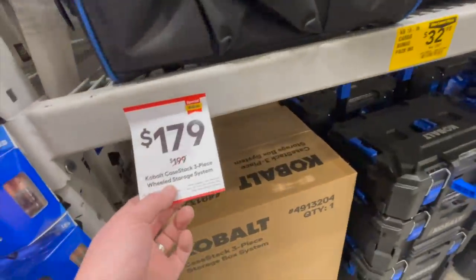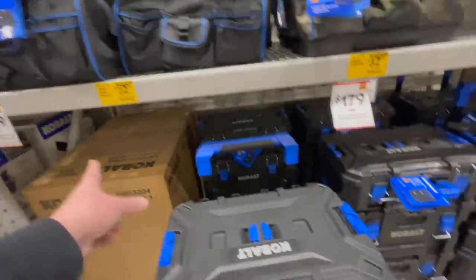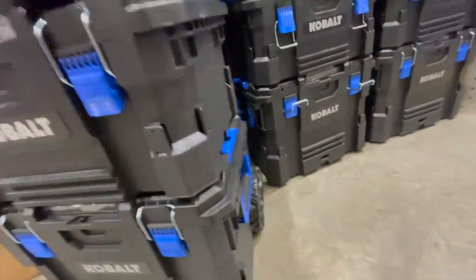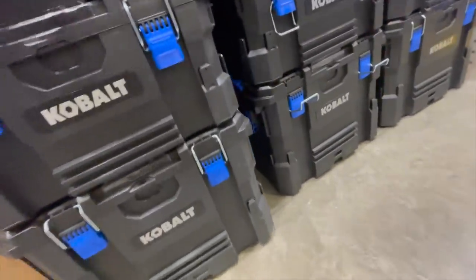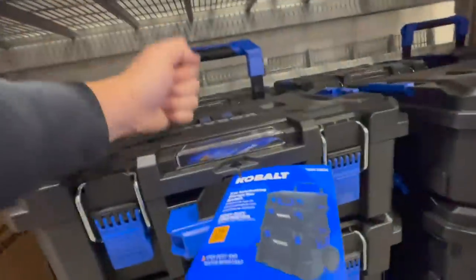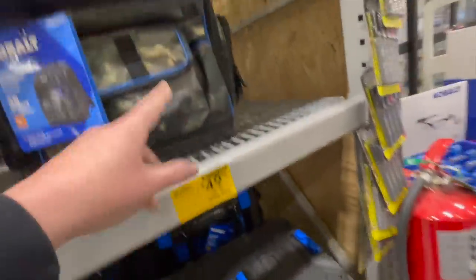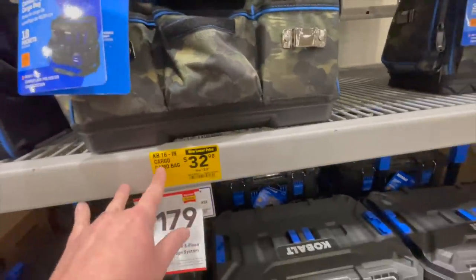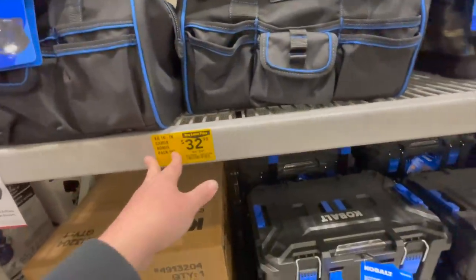$179 for the three-piece wheeled storage system by Cobalt — that's only $20 more than the DeWalt ToughSystem 2.0 and roughly the same price as Ryobi. Tool storage systems are an investment regardless of brand, as long as the material is good — and this is actually a darn good material. Was $200. Also with the Cobalt camo line: $49.98 for the backpack and $32.98 for the six-in-one cargo bag.